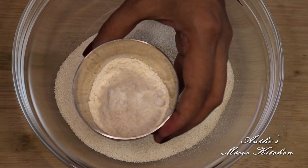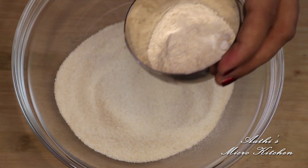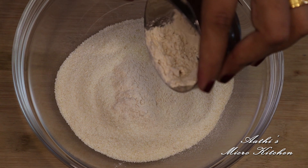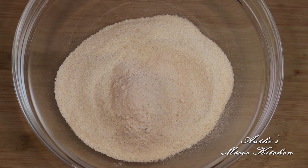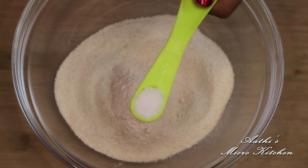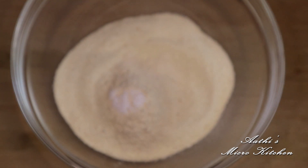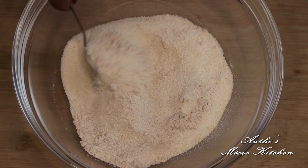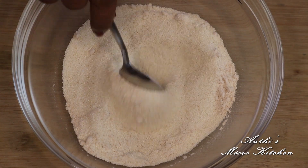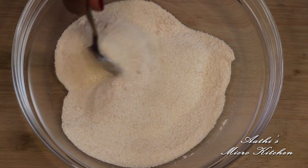I will add 2 tablespoons of garlic. We put 1 cup of oil.